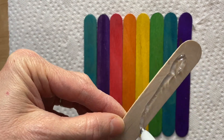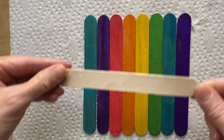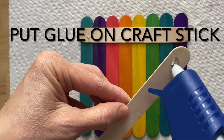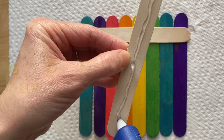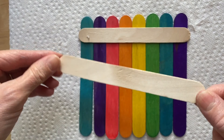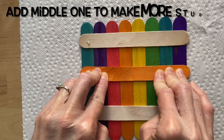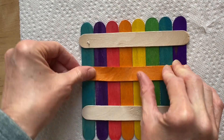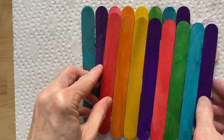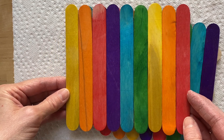Put hot glue on one and hold it down a bit, and on another one. If there are any kids doing this, make sure you use the supervision of an adult because this is hot — don't do it alone. Put a third one to make it more secure. So we have two sets of eight for the roof and nine for the base.